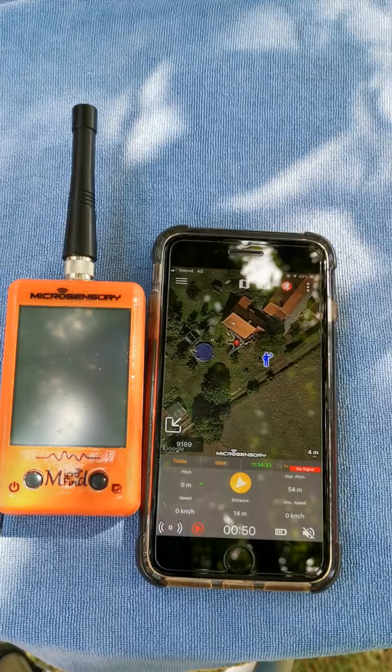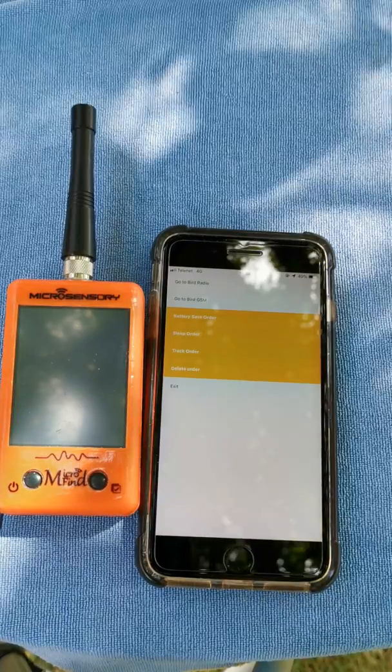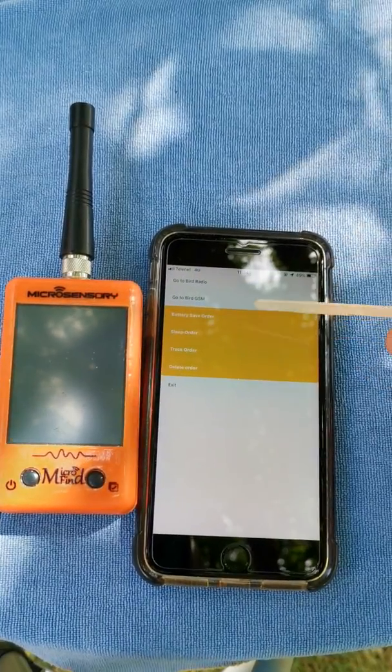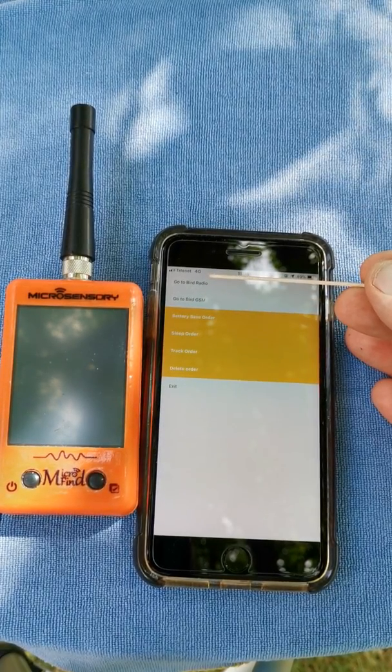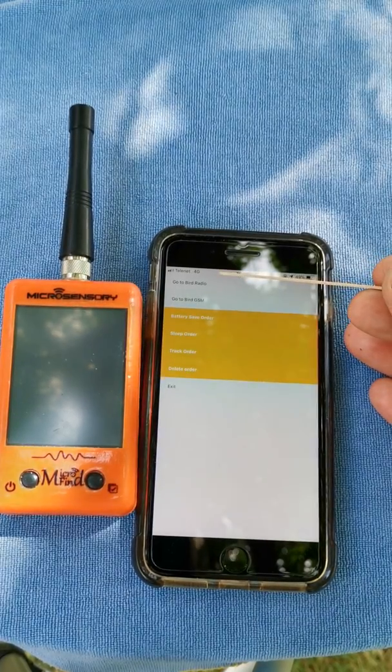If you would like to go to the last position of the bird automatically, press the three dots and you've got options: 'Go to bird radio' or 'Go to bird GSM'. Go to bird radio is to ask your navigation to bring you to the last position received by radio.